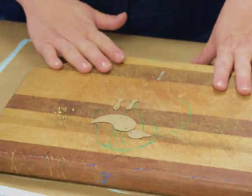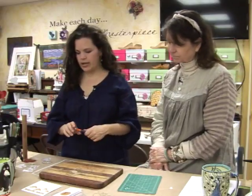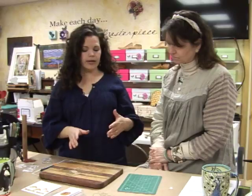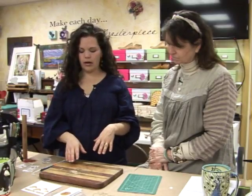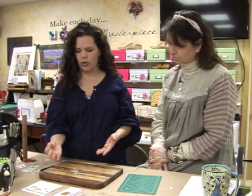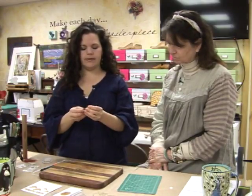Now, you should use some kind of protective surface. The reason is these little eyelets will leave an indent in your work surface, so definitely protect your work surface. My other tip is that if you're going to stamp or gesso or paint your duck, you should probably do it first. The reason for that is it keeps your beautiful little brass eyelets clean, and then your duck can move a lot easier.